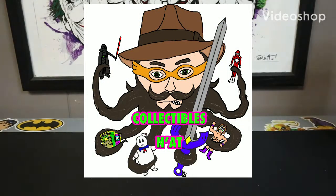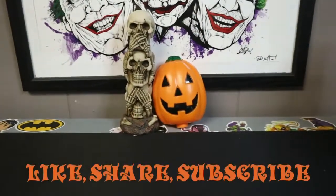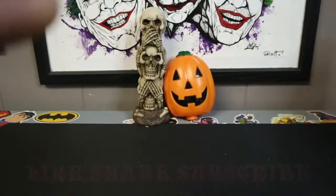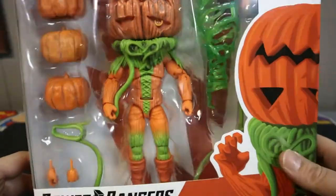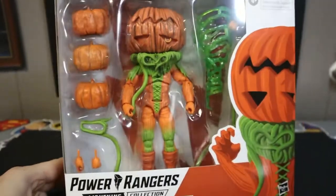It's Halloween season, and you know what that means. It means ghosts and ghouls, trick-or-treating, and most importantly of all, pumpkins. And one of the best pumpkins — the Pumpkin Rapper, Mighty Morphin Pumpkin Rapper.